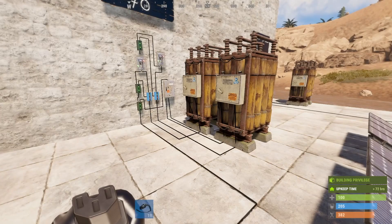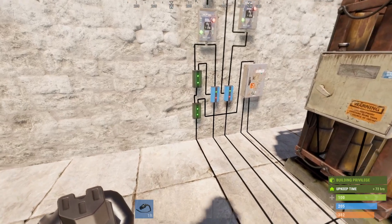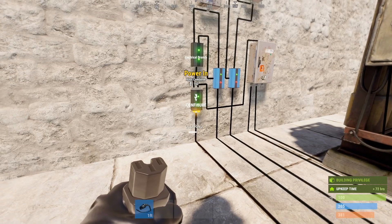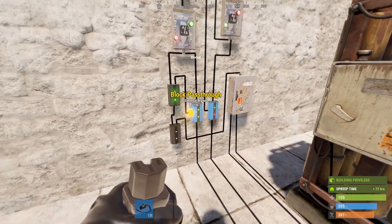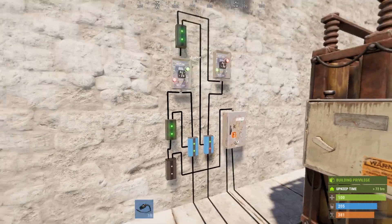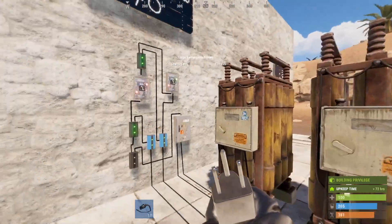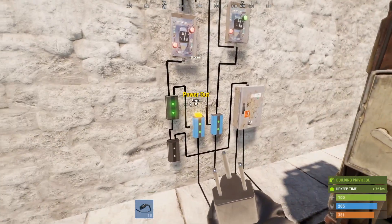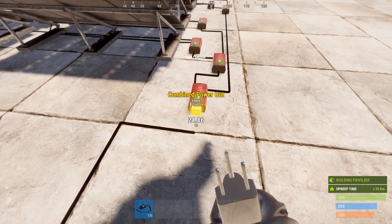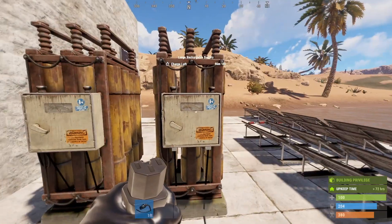Let me just quickly demonstrate how this circuit works. If mains power drops below the required power load — or this 76 power that the first electrical branch is set to — or it gets disconnected altogether, then the first battery kicks in. This first battery is still preventing the second battery from draining. But once this battery runs out of power, which I can simulate by disconnecting here, then the second battery kicks in and takes over powering the base. Once mains power comes back online, everything switches back to just the mains power and returns to normal.